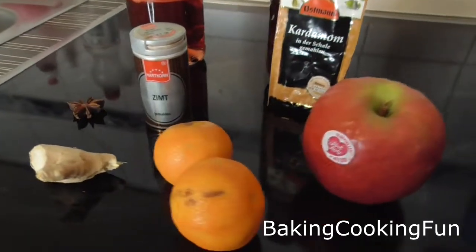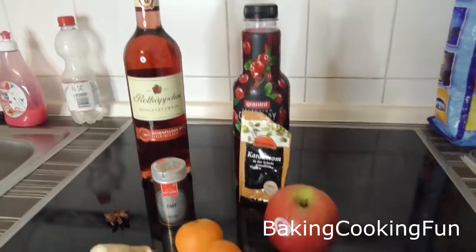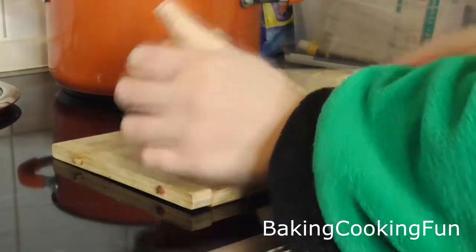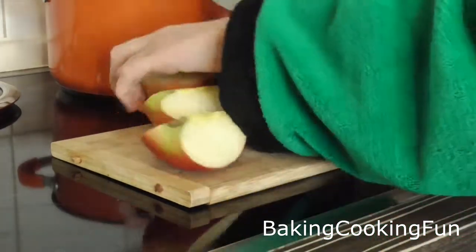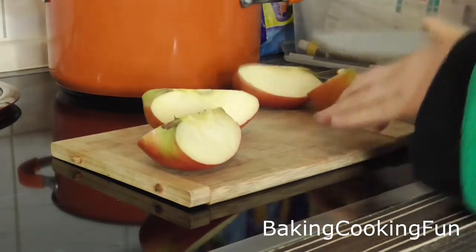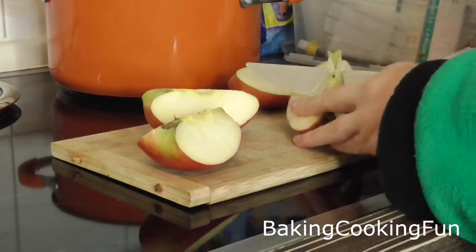Hey guys, today I'm back with the first Christmas recipe — there will be 23 more, but let's get started. You want to start out with an apple and cut it down into quarters, then just remove the middle part and throw it into your pan.